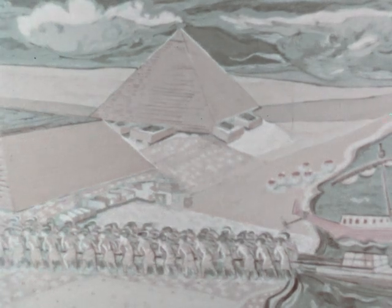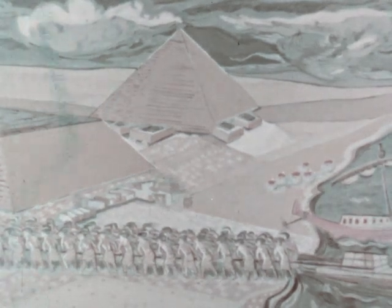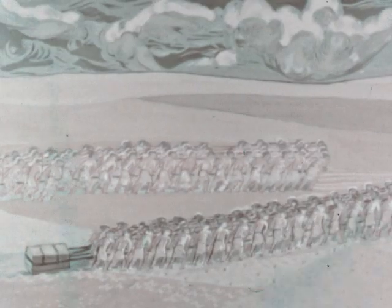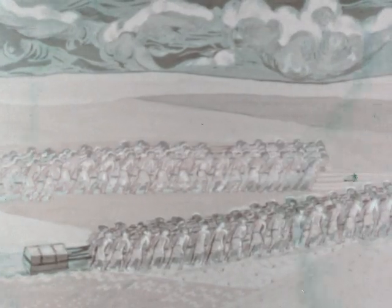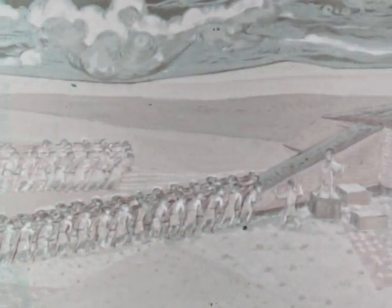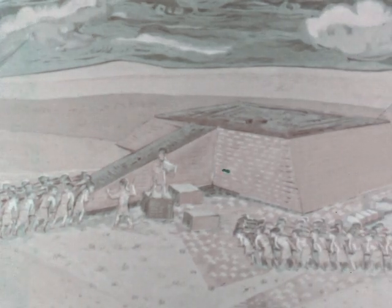The ancient Egyptians built their colossal pyramids with the help of the inclined plane. They lifted the huge stones into place by dragging them up sloping piles of sand, for the Egyptians had discovered that it was a lot easier to push or drag an object up a slope than it was to lift it straight up.